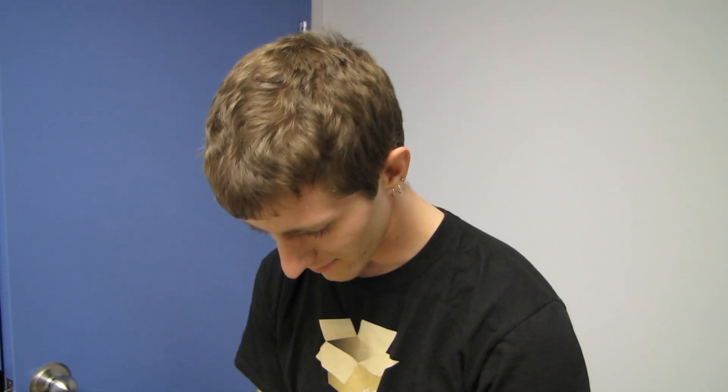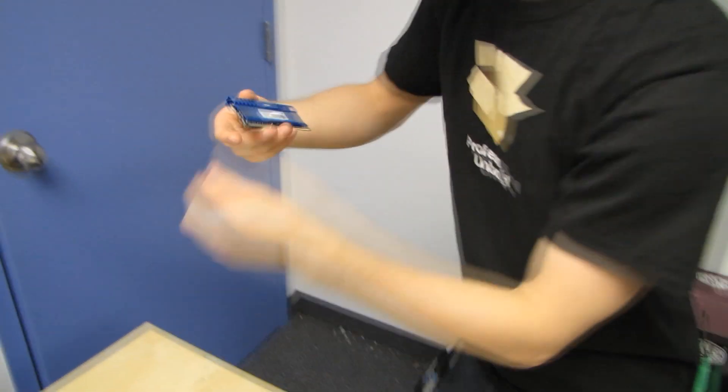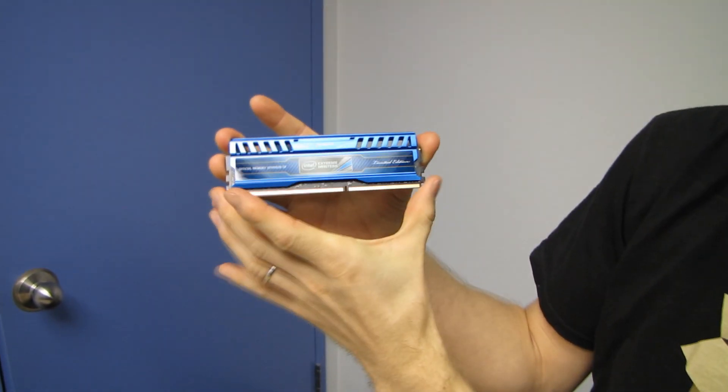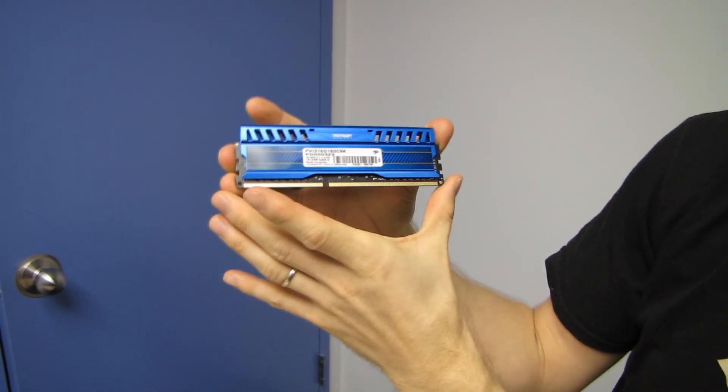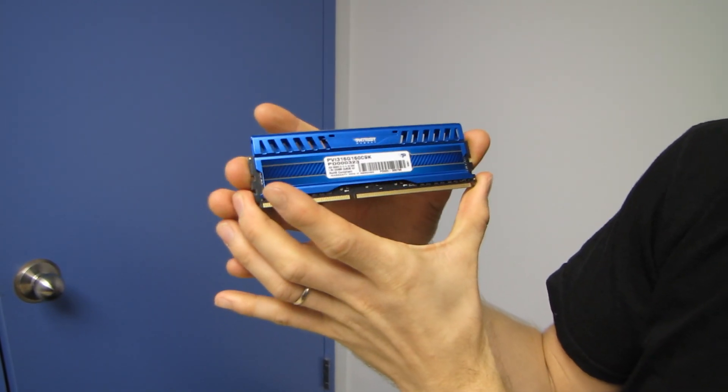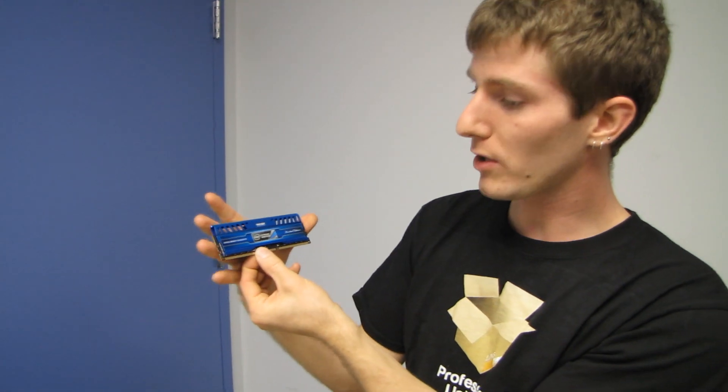Let's look at the memory. With a black PCB and blue memory, you've got kind of an Intel-esque color scheme going on here. This particular kit is a 16 gig kit running at 1.5 volts, 1600 megahertz, with CL9 latencies — pretty much what you've come to expect from memory.